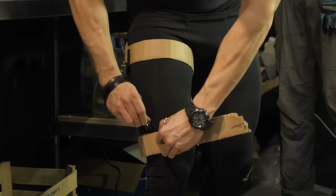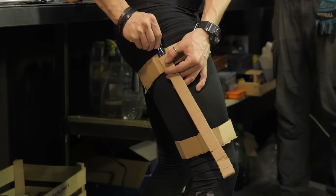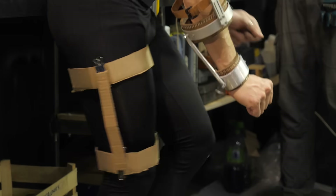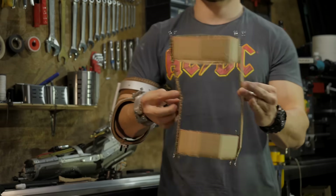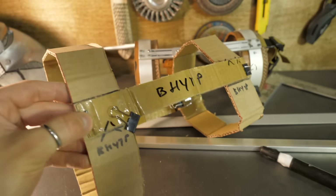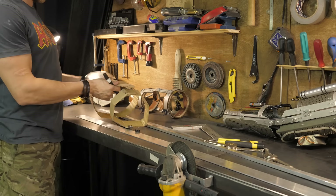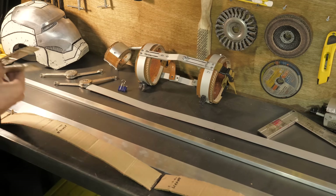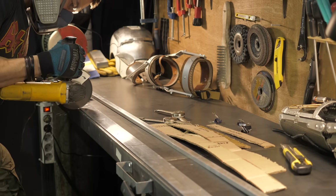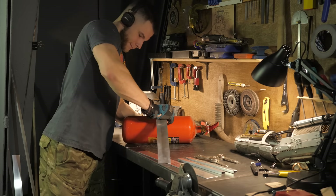So, to make an exosuit on a figure, first it's better to make a cardboard layout and check if it sits comfortably. Then disassemble the layout and transfer the finished dimensions to the metal parts. It is better to assemble the first model from aluminum because it is quite cheap, easy to handle, cut, and bend.